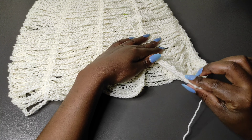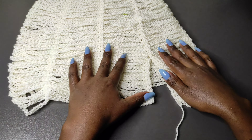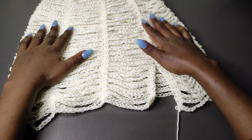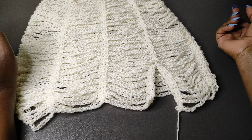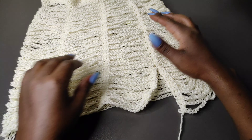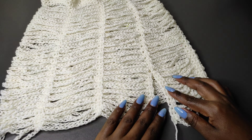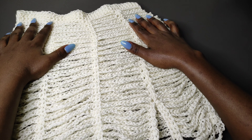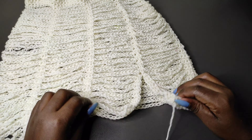After a few rows the slit part is starting to take shape. You can decide whether you want a mini, mid, or maxi skirt — just work the same row repeatedly until you get to the length you want. From here I'm going to continue working until I get the full length of my skirt.